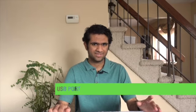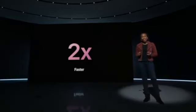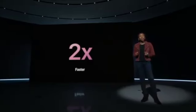The USB port is actually more capable than you'd think. It's now twice as fast, so you can transfer data even faster. It's still not Thunderbolt, which is a bit disappointing, but twice as fast is still pretty good.